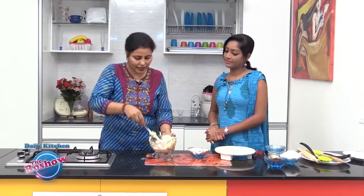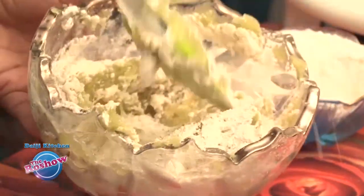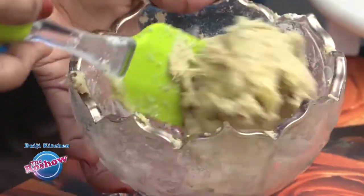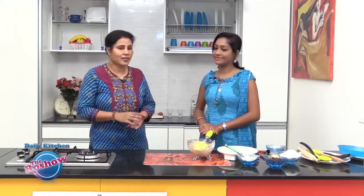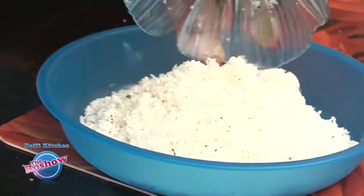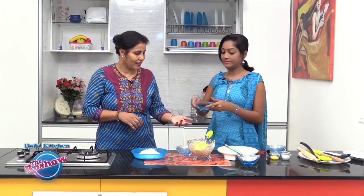Adjust the consistency and mix well — it is quite smooth. The next step is to prepare the filling. It's a simple filling of coconut and jaggery. We have about a cup of grated coconut and about half a cup of grated jaggery.